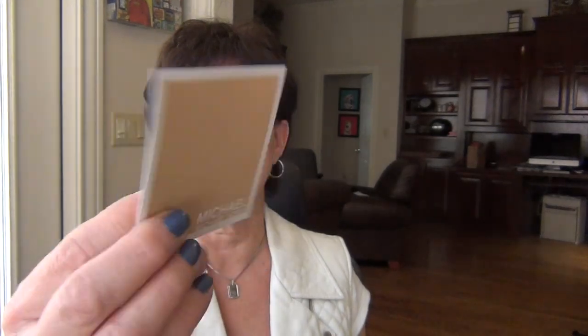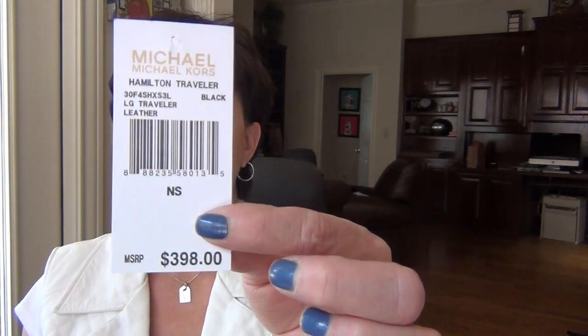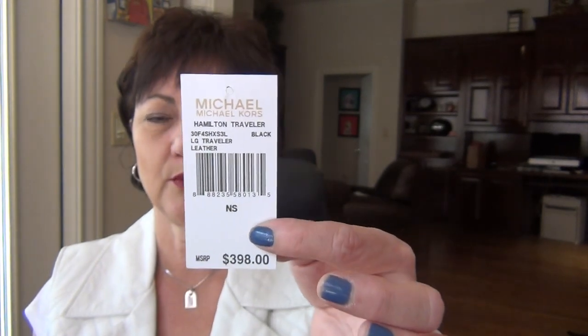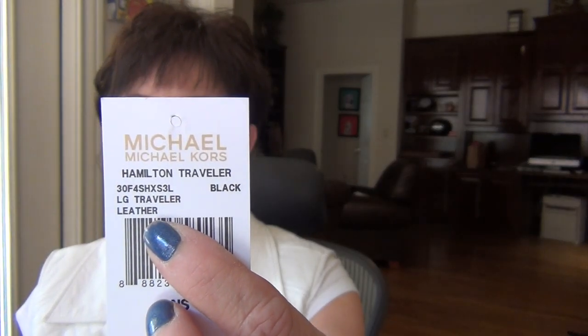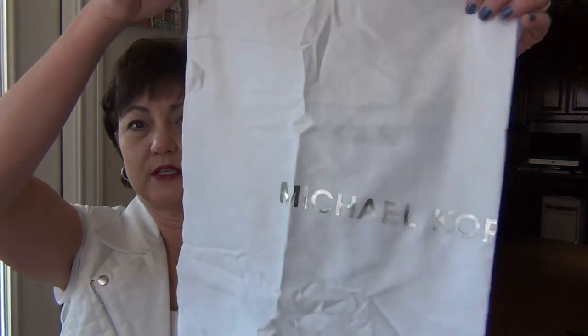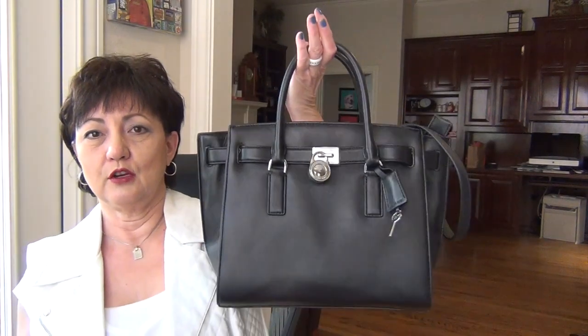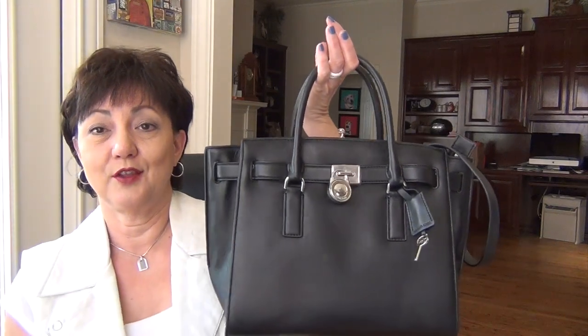I got this bag at Macy's in December. It came with the Michael Kors card that tells you about the leather. The retail price is $398. I got it on sale — friends and family, plus an additional discount, so I got a pretty good deal. The tag says Hamilton Traveler, large, in black. The dust bag is a white sateen with silver branding. Empty, this bag weighs right at 2 pounds, which is not bad — significantly lighter than the Birkin would weigh.